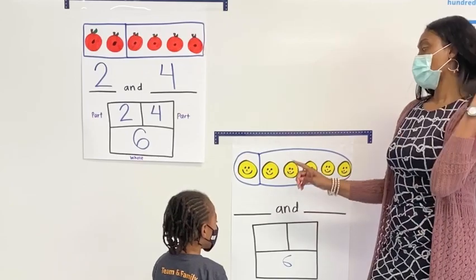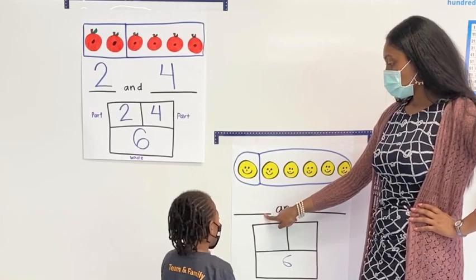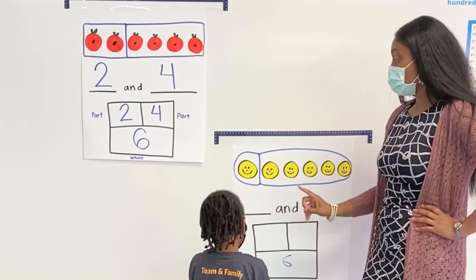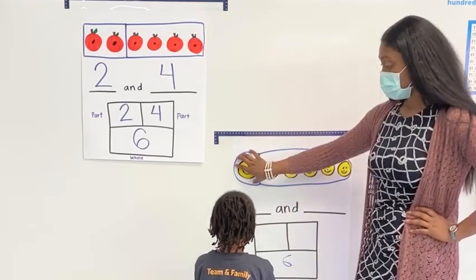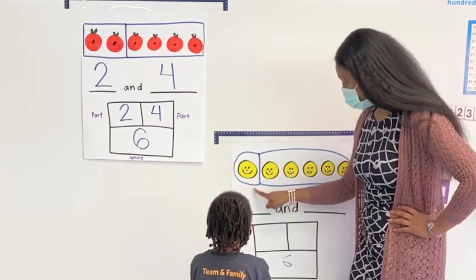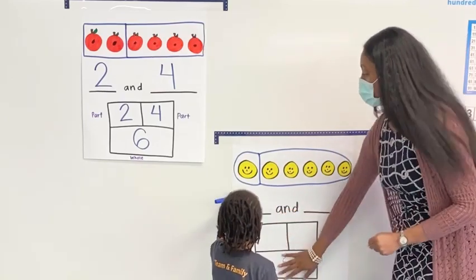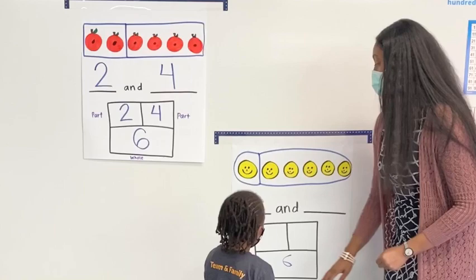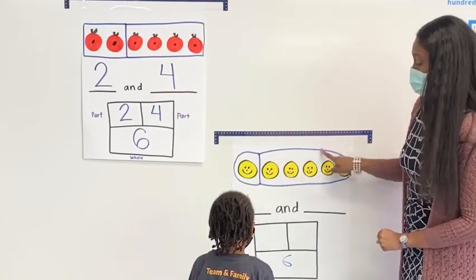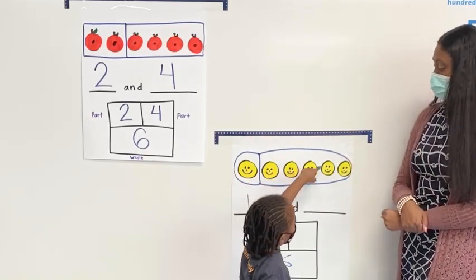Dwayne, before we write, do you know what number goes here? So six was the whole. Remember Dwayne, we're looking at the part. This is one part. So how many smiley faces are here? One. Okay, so can you write the number one right there for us, please? Good job. And then Dwayne, let's count to see how many is in the other part. Ready? Go ahead. One, two, three, four, five.